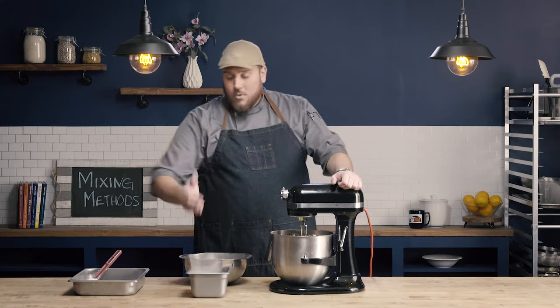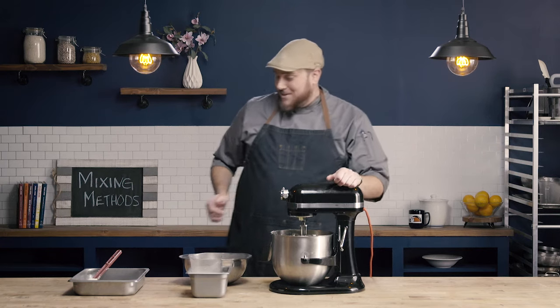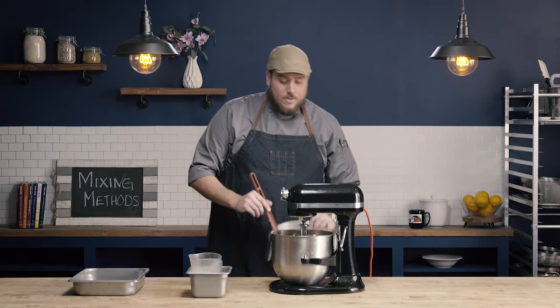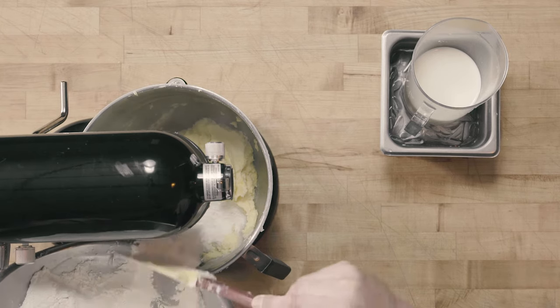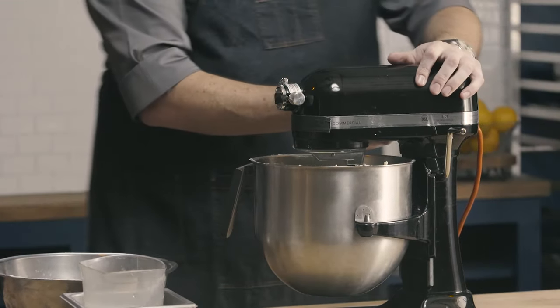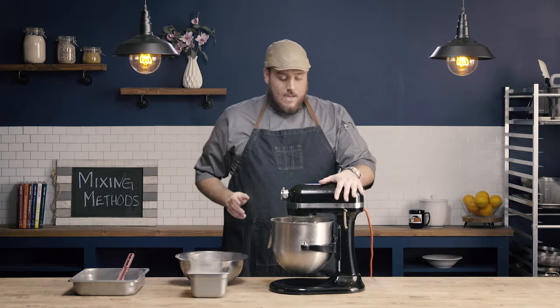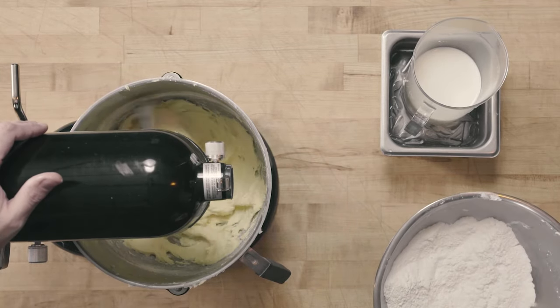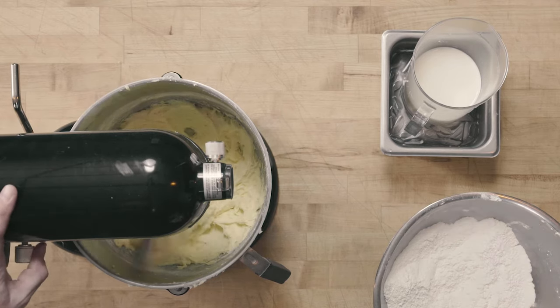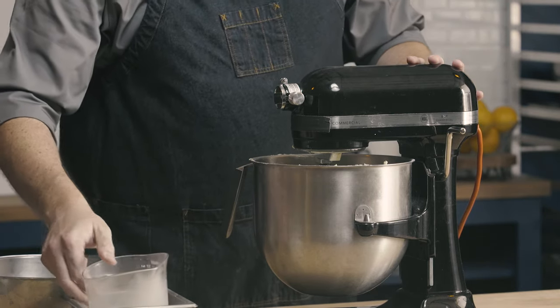For each addition, I'm going to stop the mixer, add about a quarter of my dry or a third of my liquid, turn the mixer back on, mix until it's well incorporated, and then repeat. I'm going to start by adding just approximately a quarter of my dry ingredients. Notice I'm mixing on a pretty slow speed here — I don't want all that dry ingredient to plume up out of the bowl. My dry ingredients are incorporated. Now I'm going to add approximately a third of my wet ingredients.